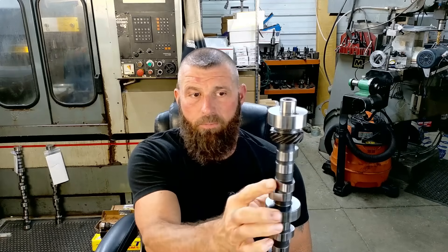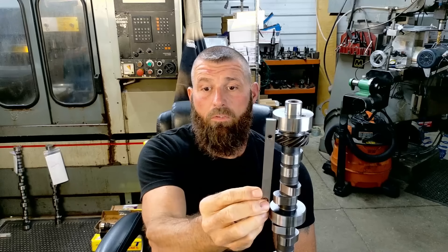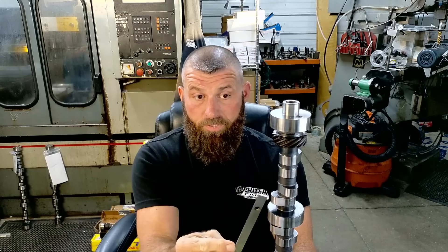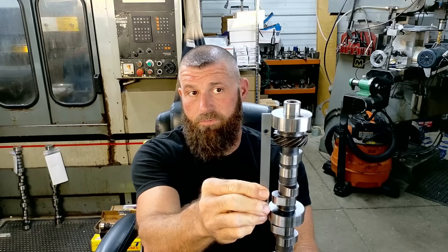Both of these cams are ductile iron cores and they have been machined down. So you can see how small that base circle is up here — it's just 109. And if we take to illustrate, you can see here how far away the lobe is from the journal. Traditionally, the tip of this lobe would be about 10,000 clearance, roughly.